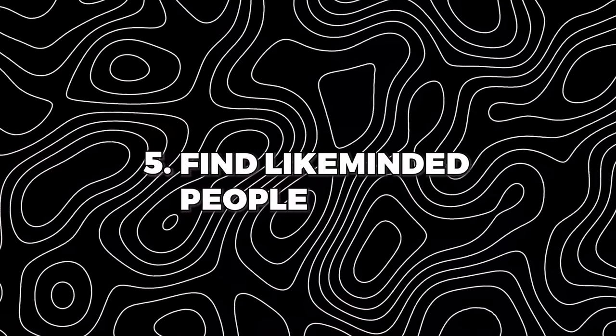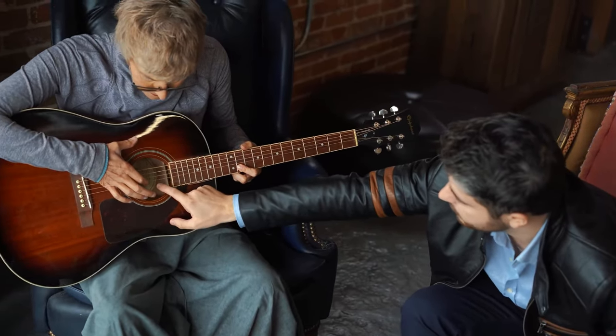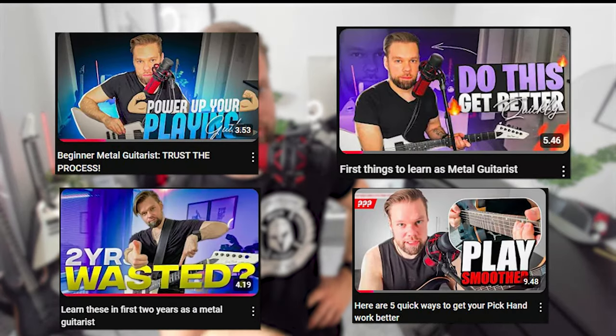The last tip — fifth tip — is to find like-minded people to play or practice with. If you're like me playing at home, it might get lonely. It's good to find friends to play with, or even better, find a casual band so you can put your skills into action, cover songs, and have fun in the garage. Find other musicians or people to talk with so you get motivation to keep going, because practicing an instrument at home is pretty lonely stuff.